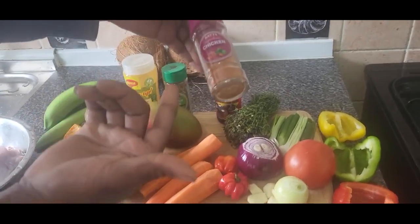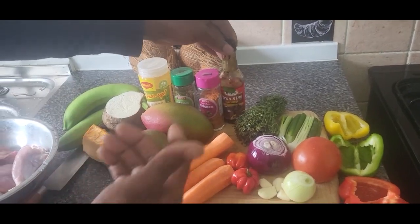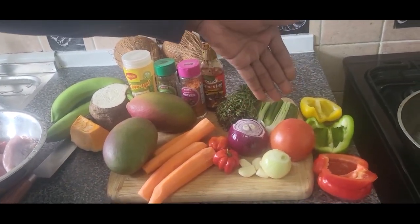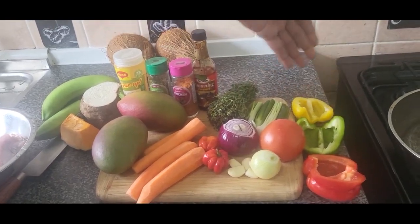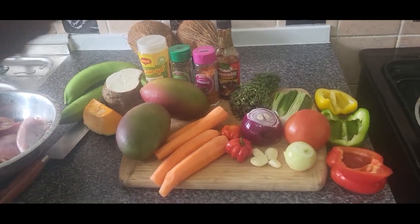I got some chicken seasoning, Italian herb, a little browning, scallion and thyme right there, onion, tomato — red, green and yellow — and right there some garlic and some country pepper.